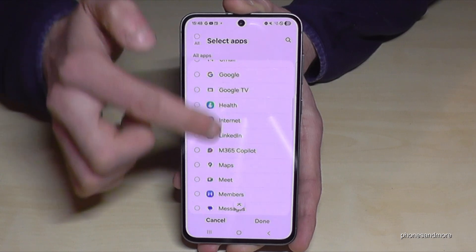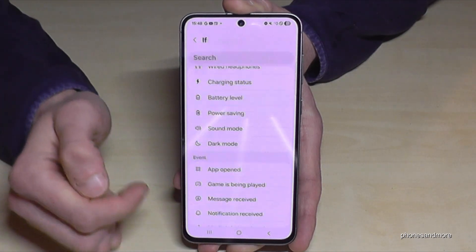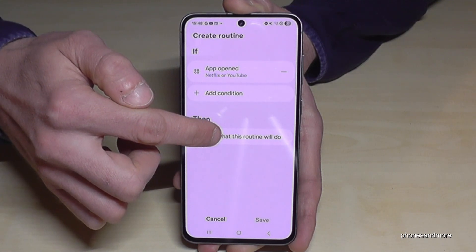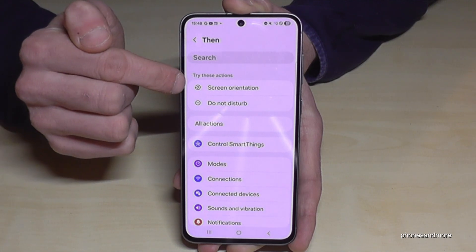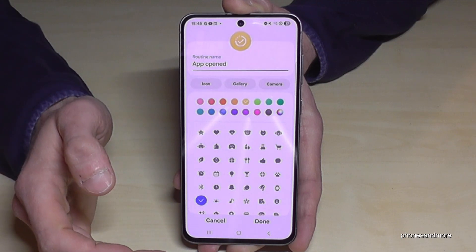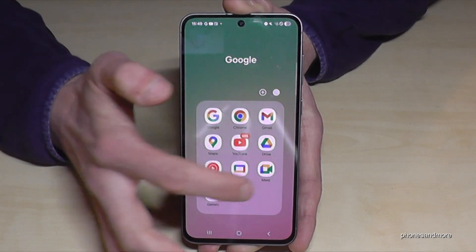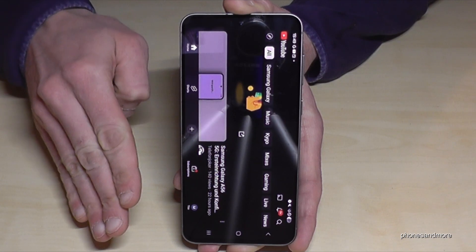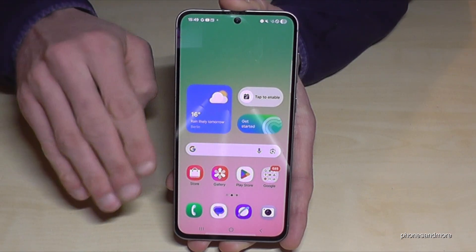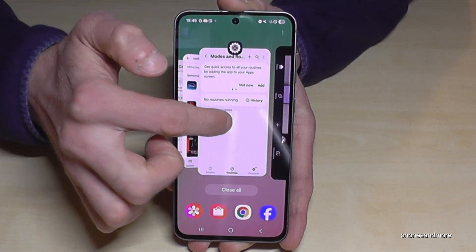Select Netflix and YouTube as your trigger apps, then tap Done. Now add what the routine will do: choose Screen Orientation set to Landscape mode. Tap Done, then Save, and give it a name. Now when you open YouTube it's automatically in landscape mode whatever position your phone is in, and when you leave YouTube you're back to portrait mode.